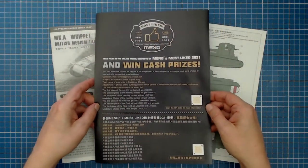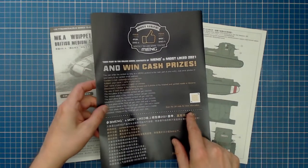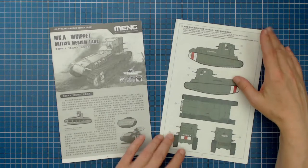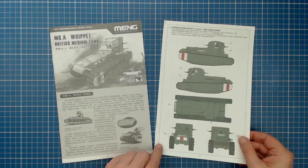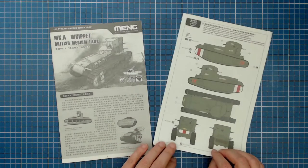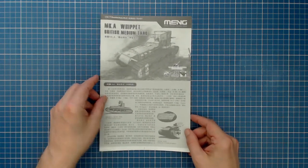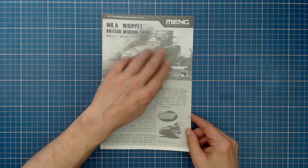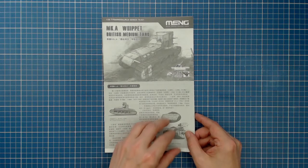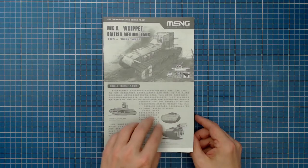Starting with the paperwork, there's a contest announcement — build a Meng kit and get a chance to win cash and prizes. We also get a nice glossy full-color paint and marking guide, with the option of marking two different English vehicles. Finally, our instructions: a small stapled booklet, nothing fancy — just grayscale print on ordinary white paper. We'll flip through it fairly quickly, so feel free to pause the video if you want to study the pages more closely.